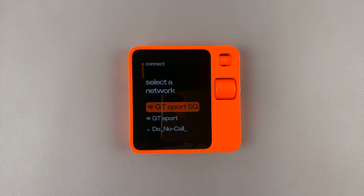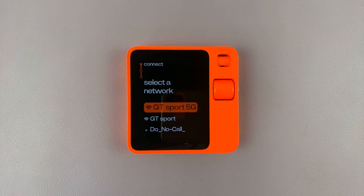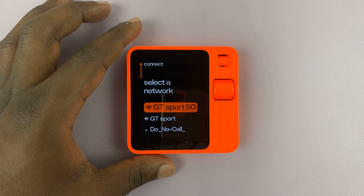Now we can go ahead and connect a network, but that is basically how to boot up your Rabbit R1. Since it's the first time, let's just continue with the setup process.